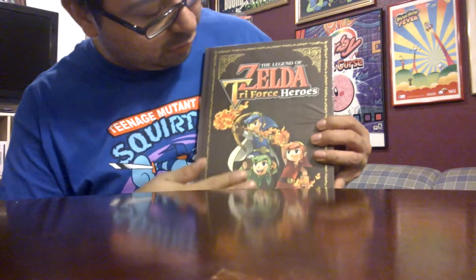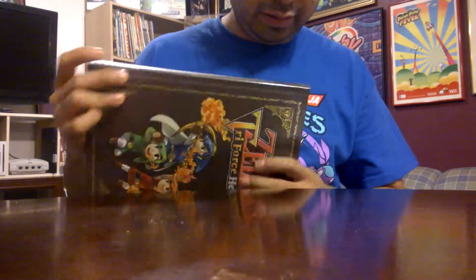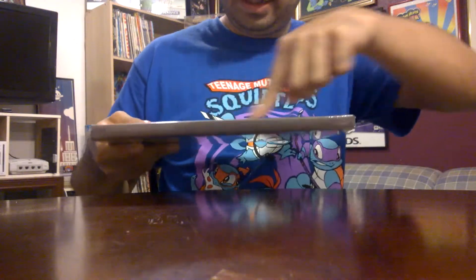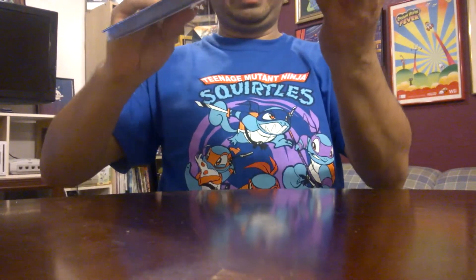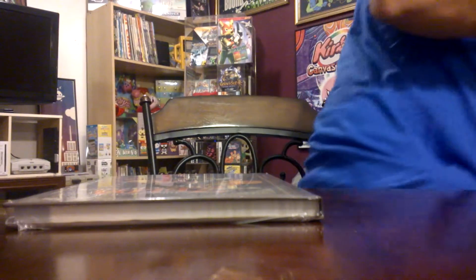Which is the latest hardcover Zelda guide. Look at that — this is the first full color cover guide of the hardcovers they've created. Also it appears there's nothing on the side here. What is up with that?